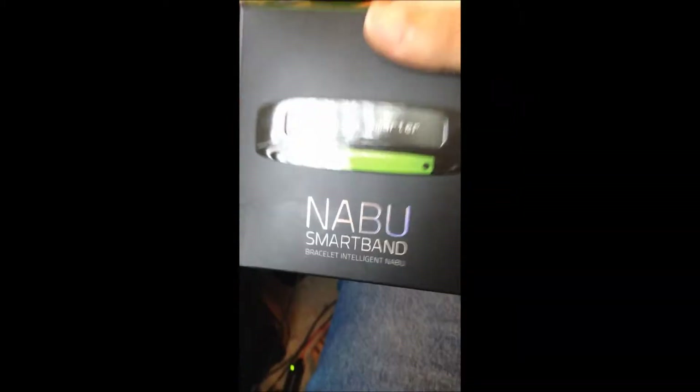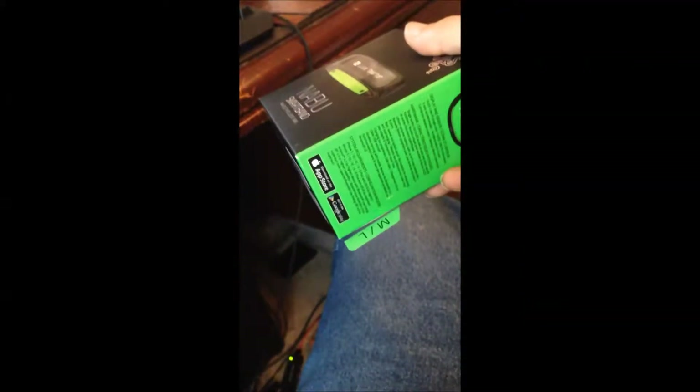I'm so glad I got it. Live smarter, you know. It's going to have a lot of future apps. It's kind of small right now, but finally it's out for the public to buy, so I thought I'd get one early.